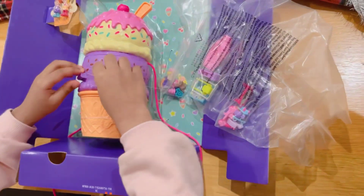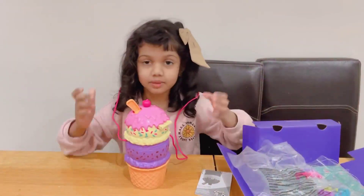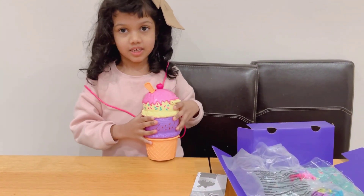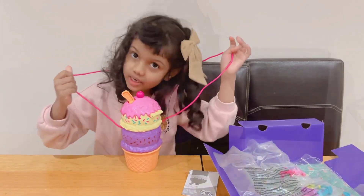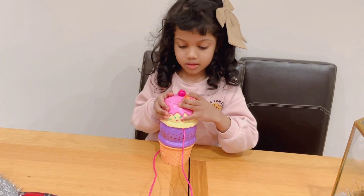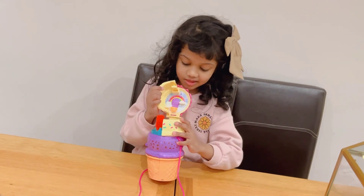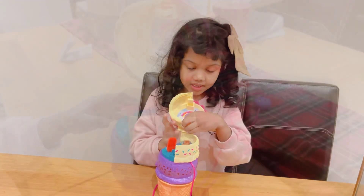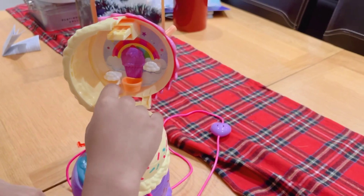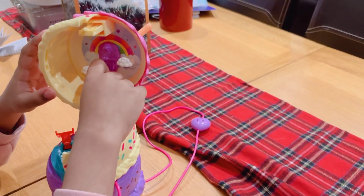Let's get this out. I could wear this purse like this. And let's open it. Whoa, here it is! So here is a balloon and you can put the Polly Pockets and it goes up.